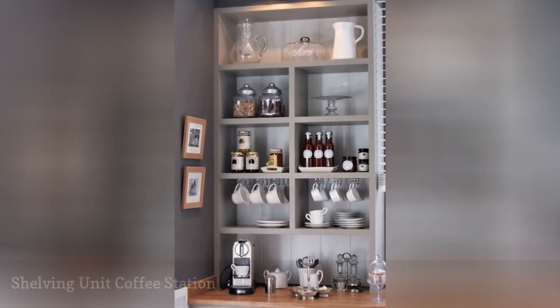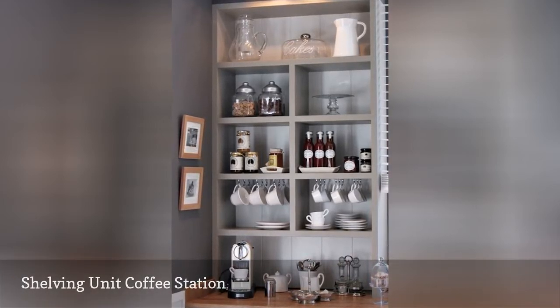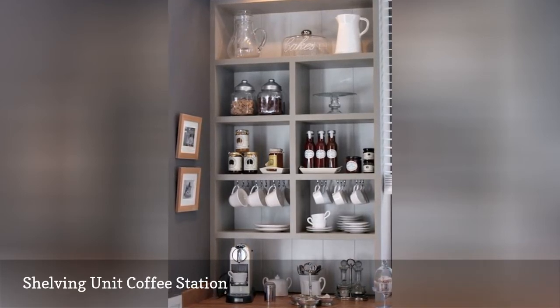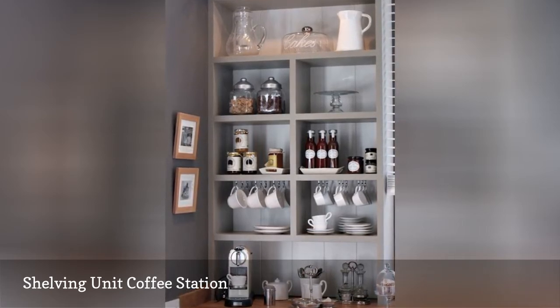A coffee bar can include more than just a bar top. Use your vertical space for storage with a built-in shelving unit. These shelves provide plenty of space to hang mugs, as well as to store coffee equipment and provisions. It's a great way to put some of your favorite mugs on display.